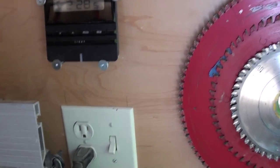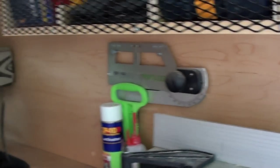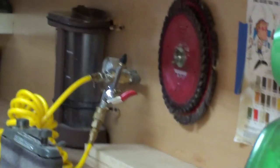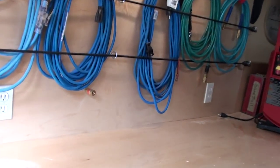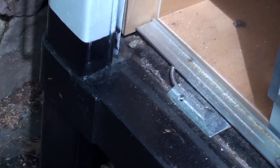I have an onboard compressor. That's running off the voltage inverter right now. I have two fittings inside the truck, two outside the truck — one down there, one on this workbench, and I also have a third down on the corner here.